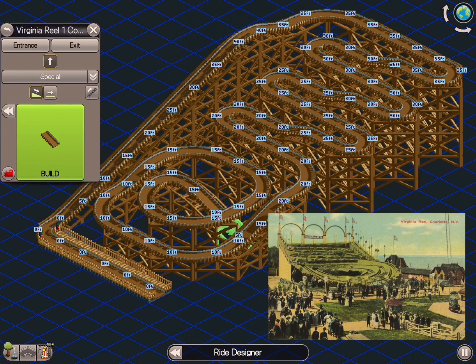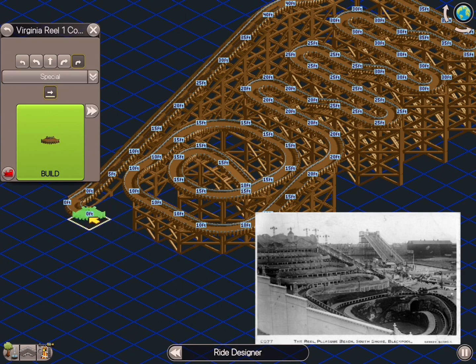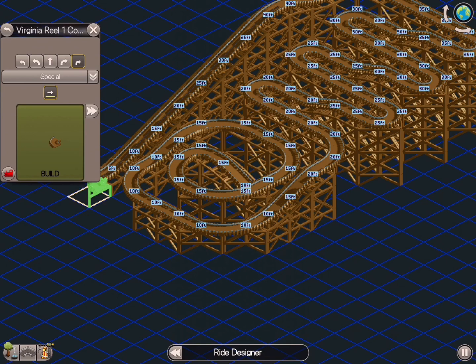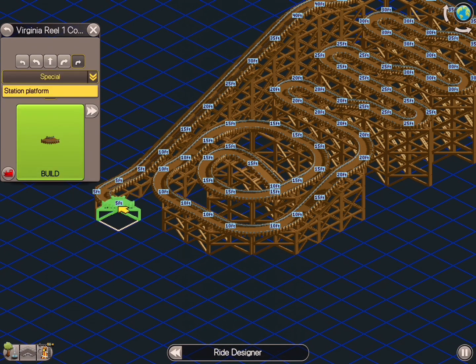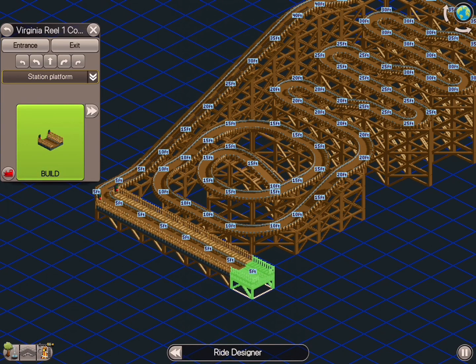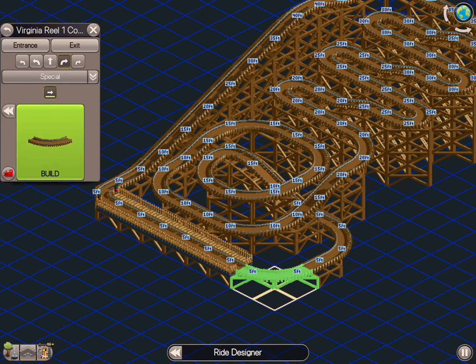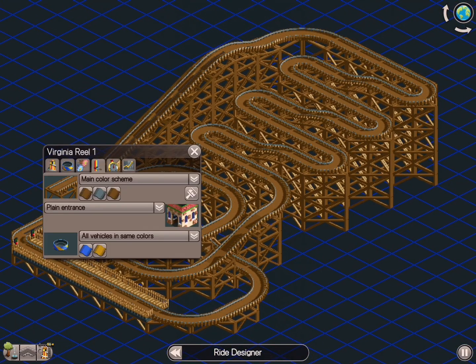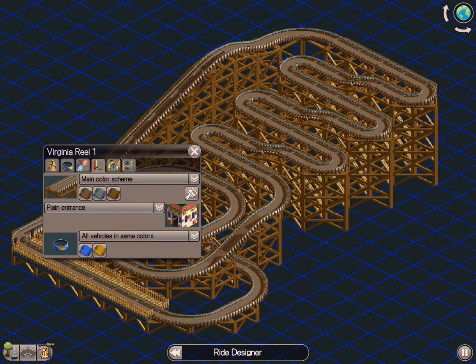I'll throw a picture up right here for you guys to see that in a moment. Again, three things you've got to be mindful of: speed, minimal to no airtime hills, and the fact that there are no brakes. Managing that coaster as a whole is super important in being able to gauge when and where it's going to have speed, when it's going to hit a turn, and if it's going to spin wildly. We're going to run the coaster here in a moment.